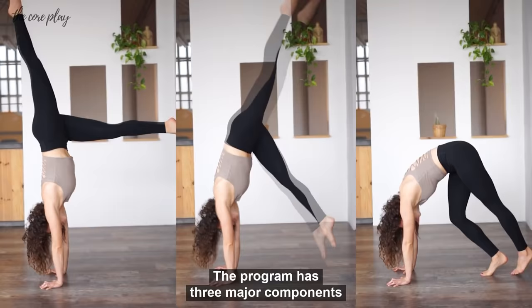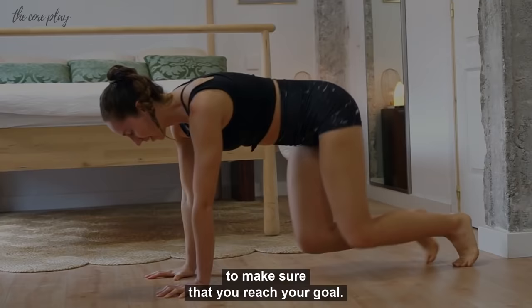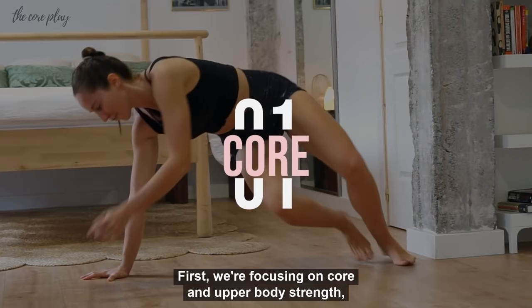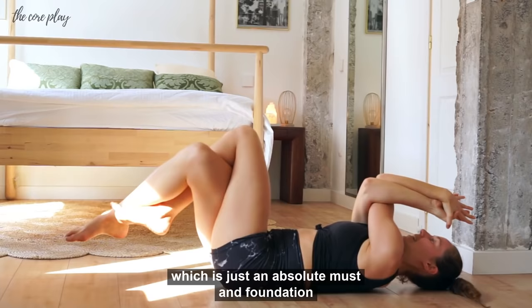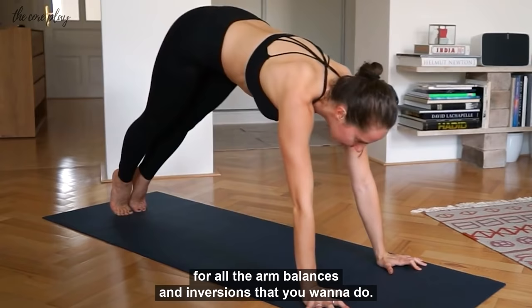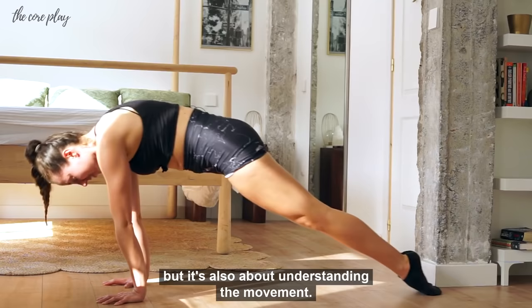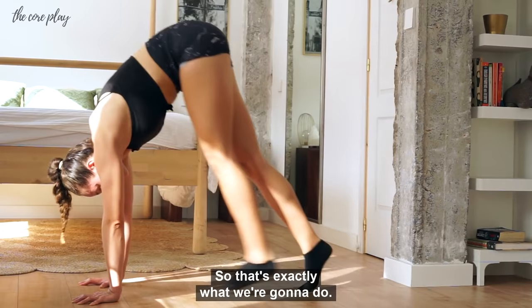The program has three major components to make sure that you reach your goal. First, we're focusing on core and upper body strength, which is an absolute must and foundation for all the ambulances and inversions that you want to do. Second, we're focusing on the skills themselves, because ambulances and handstands are not just about strength, but also about understanding the movement — so that's exactly what we're going to do.